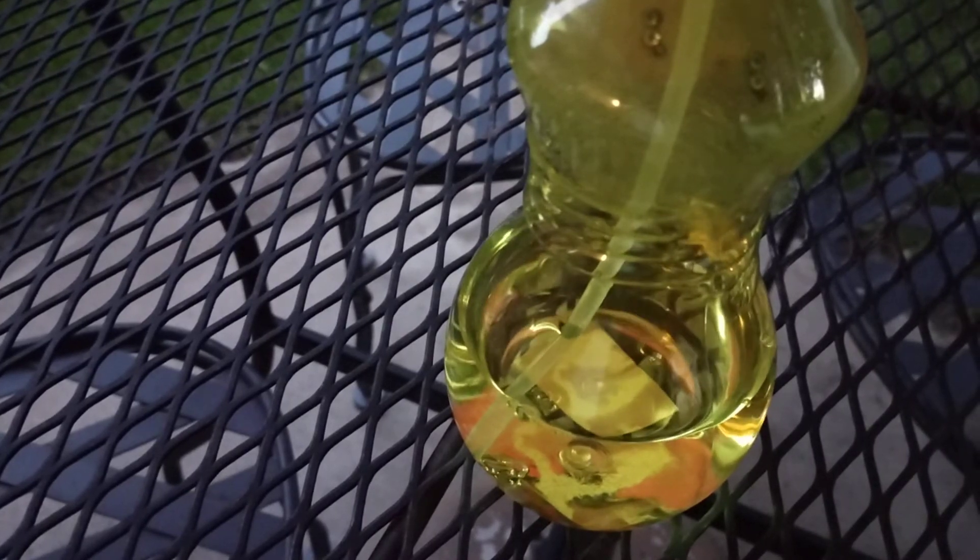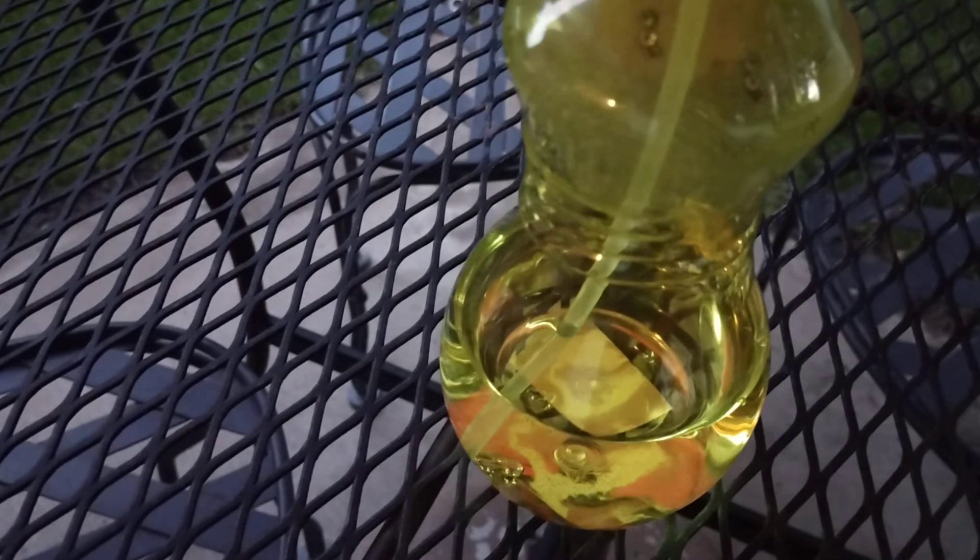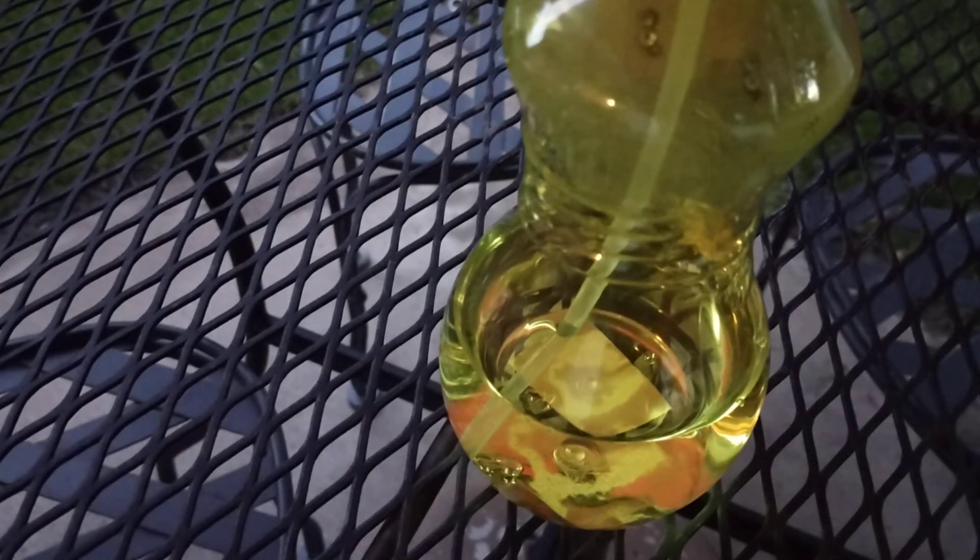Ok guys, another experiment. I got bleach in this bottle here. I'm going to add acetone to it and see what happens.